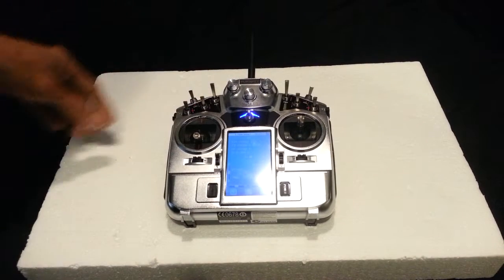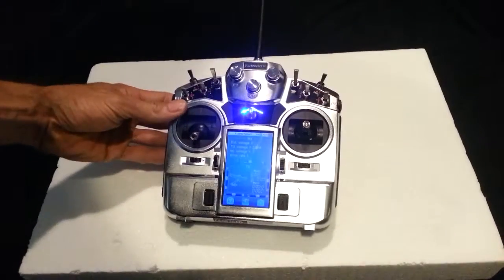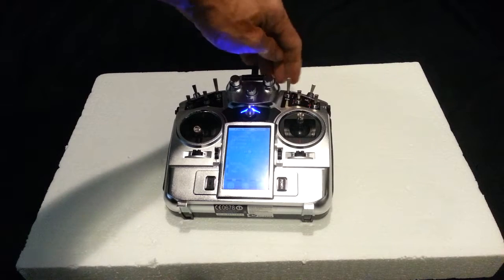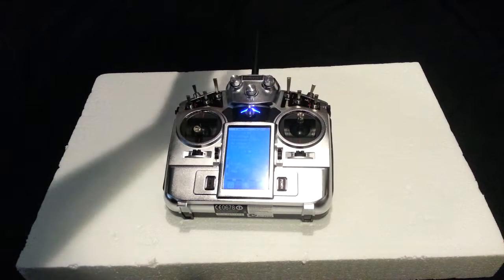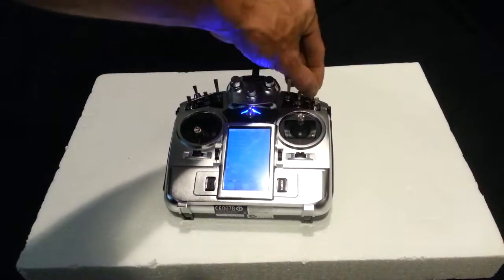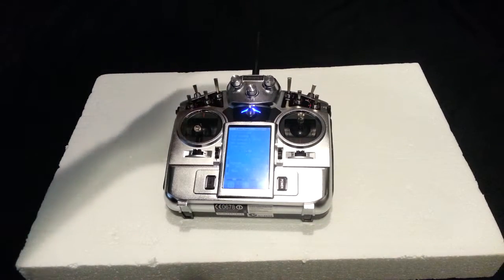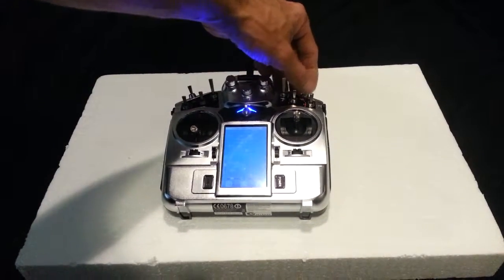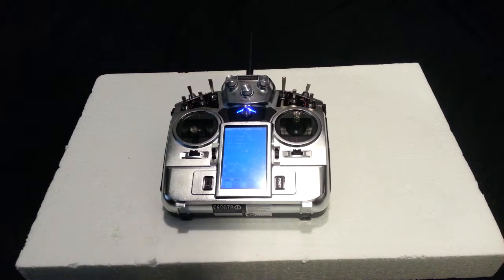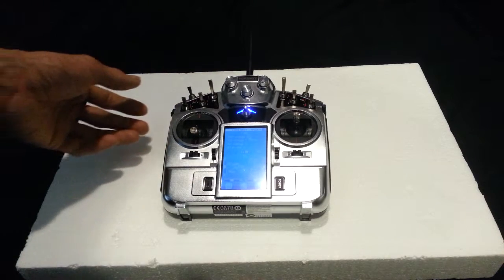Now let's go over the switches. SWH and SWF are the two switches that control your flight modes. Refer to your instructions because our custom-built drones — everyone's setup is a little bit different, so one person might not have the same flight modes. Switching them down in different combinations will give you different flight modes. What's always constant on every drone we build is when they're both in position one, it's in stabilized mode, which is as close to manual as you're going to get without using acro.